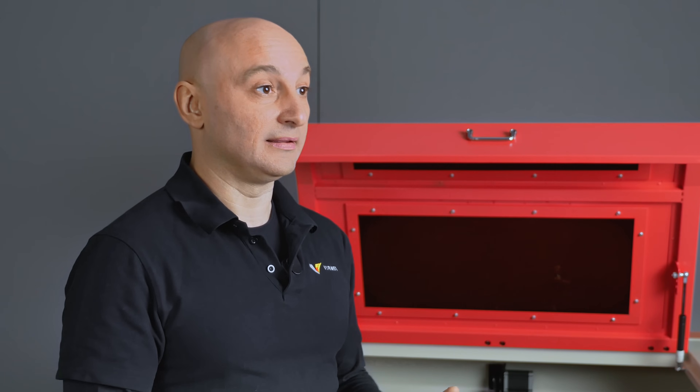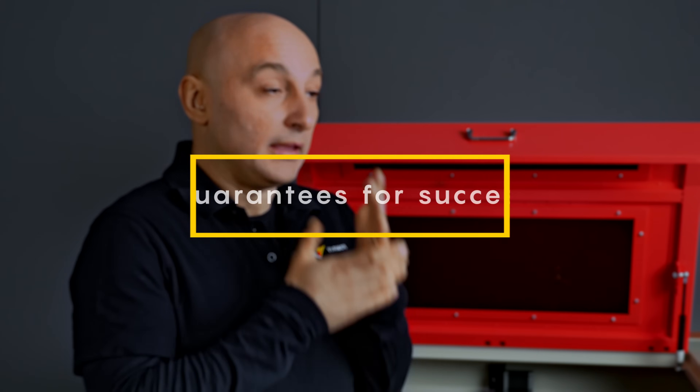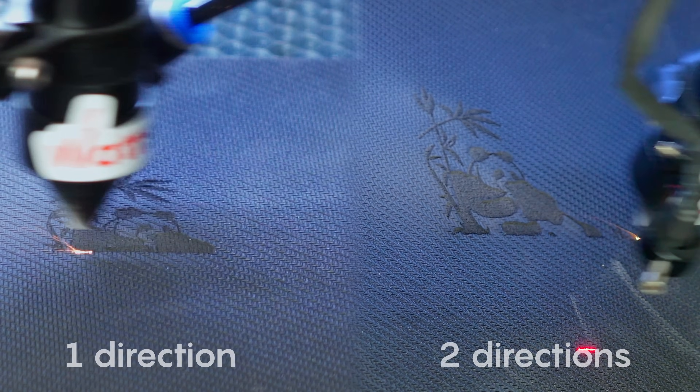But having a laser machine is only part of the story. Let's take a closer look at what can help you get the best results. In rubber engraving, 90 percent of the success lies in the correct preparation of the layout.